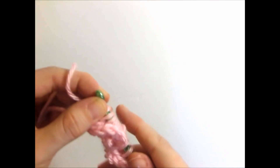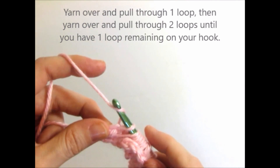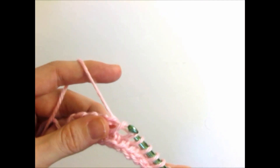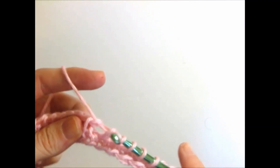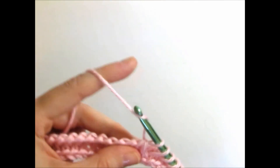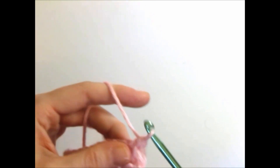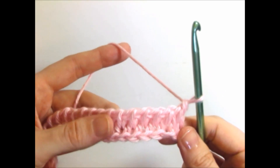Now you're going to need to make your return pass back. Yarn over, drop one loop, yarn over, and pull through two. Keep repeating this, and then you're going to pull up a loop. And that is the Tunisian Knit Stitch.